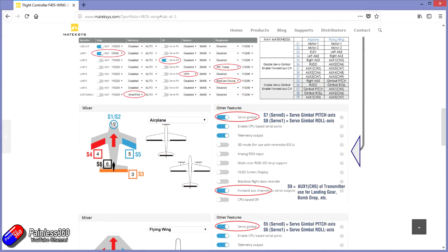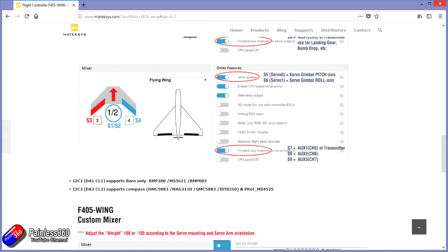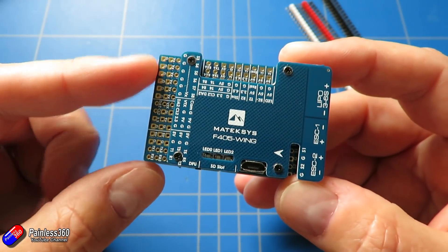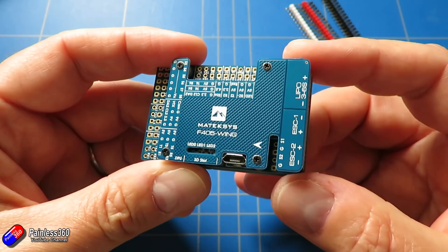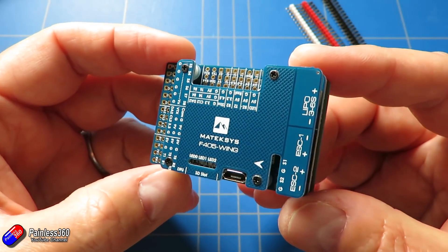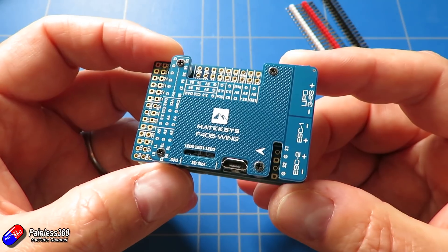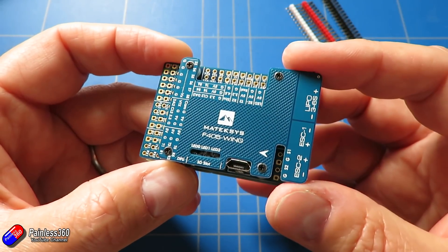Matek here have made the flight controller that I've been asking board designers for for ages: a nice chunky 5 volt supply for the servos, loads of servo outputs, vertically mounted USB, I2C connections, the ability to monitor the current, all the sensors that we need with none of the sensors that we don't - designed specifically for fixed wings and for iNav. So props to Matek for getting this board out. I just need to find a model that this will fit in.